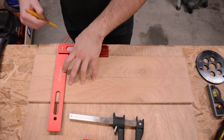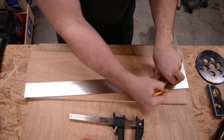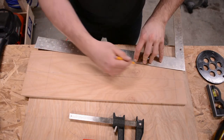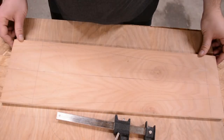Using a square, I strike a line across the center point of each top and bottom radius. These will be used as stop points for the groove I'll be routing later. I also use a large framing square to finalize the shape of the jig. Here's a quick view of all the layout lines.